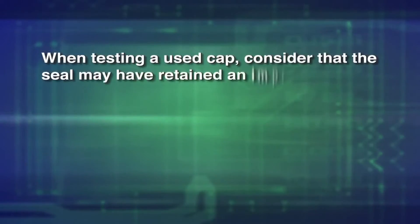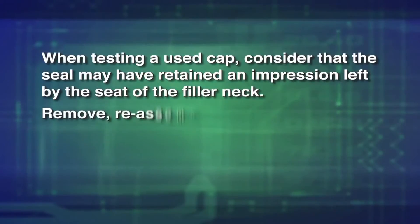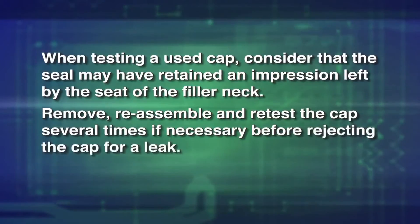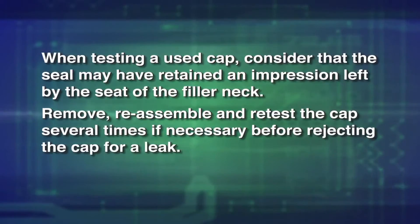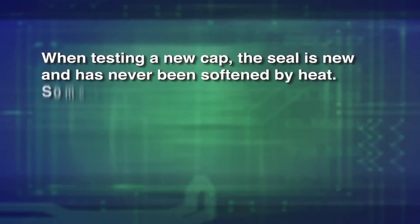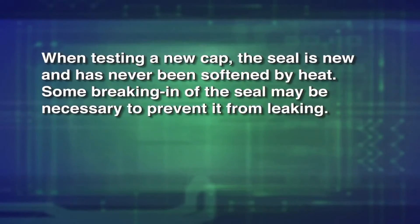When testing a used cap, consider the seal may have retained an impression left by the seat of the filler neck. Remove, reassemble and retest the cap several times if necessary before rejecting the cap for a leak. When testing a new cap, the seal is new and has never been softened by heat. Some breaking in of the seal may be necessary to prevent it from leaking.